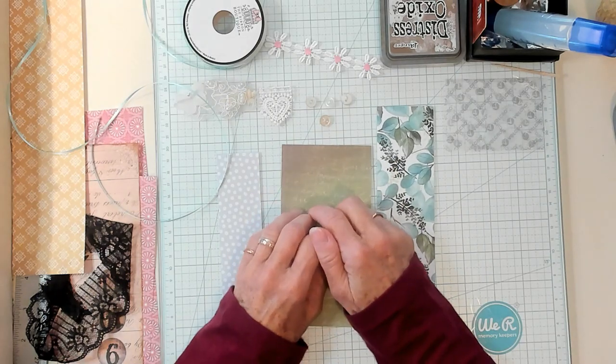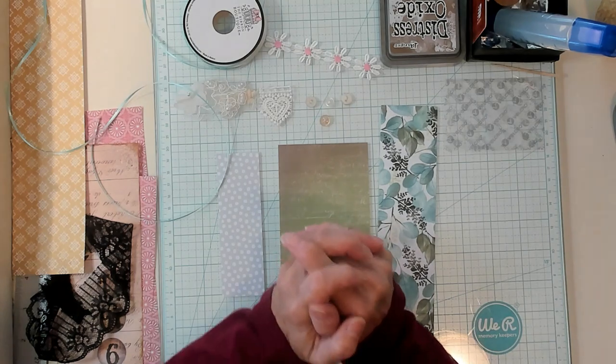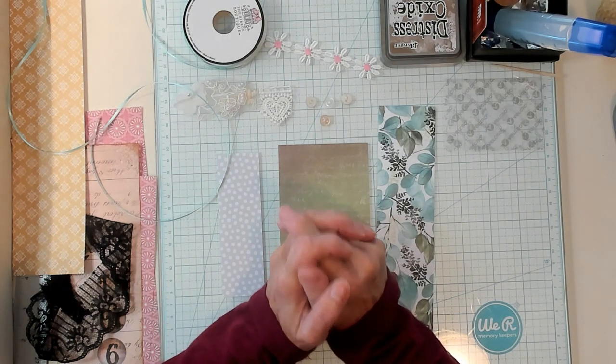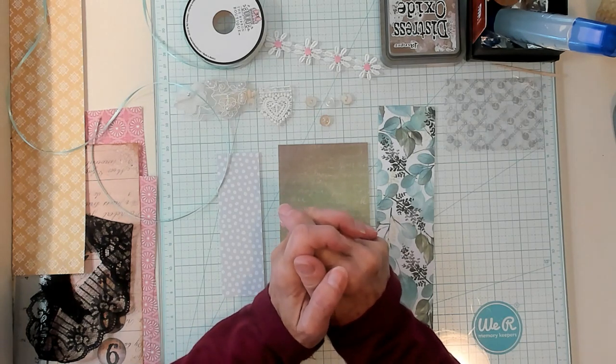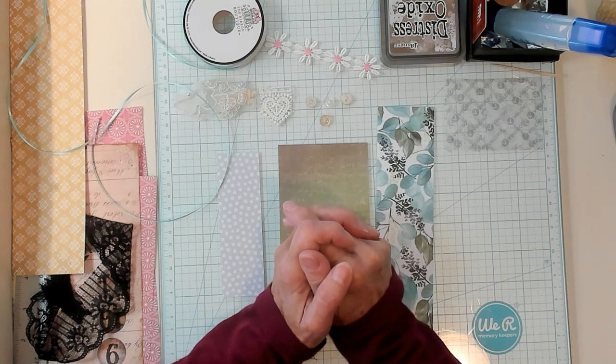Hi Best Buds! It's Kathy with Kathy's Garden. I'm so happy that you've joined me today. A shout out to Susan Pambani, Jane, Ricky, Claire, Sue, and Shelley. I appreciate each and every one of you.